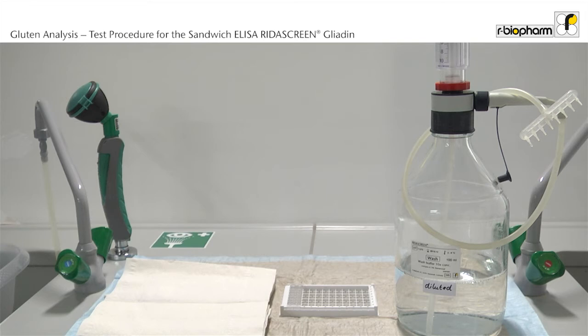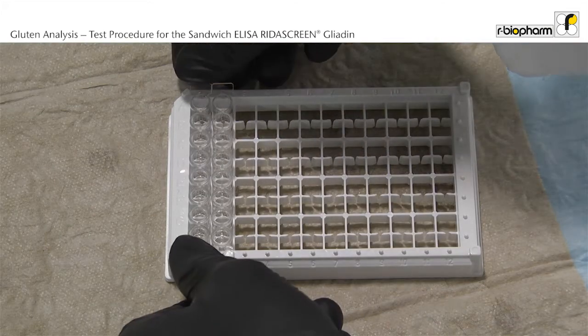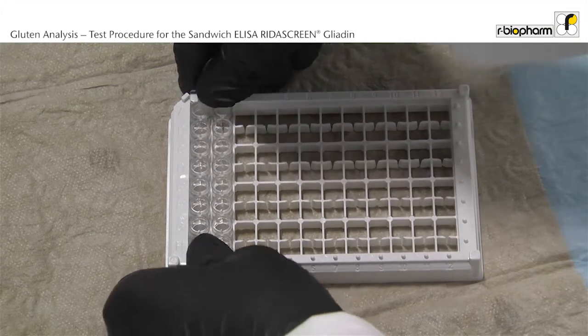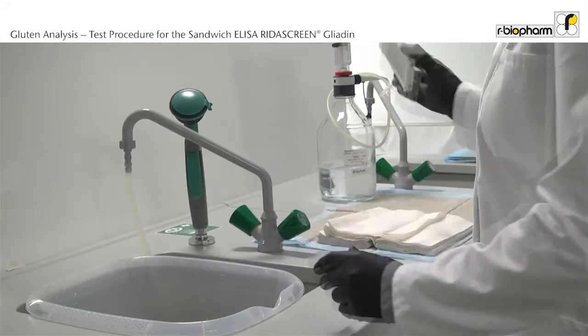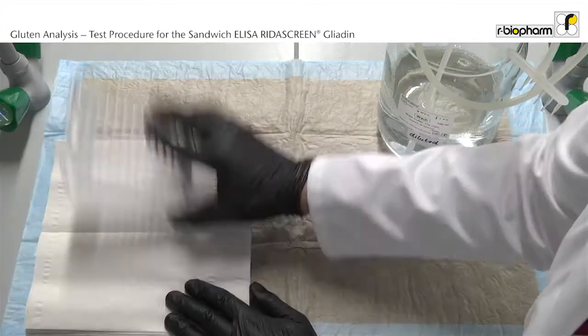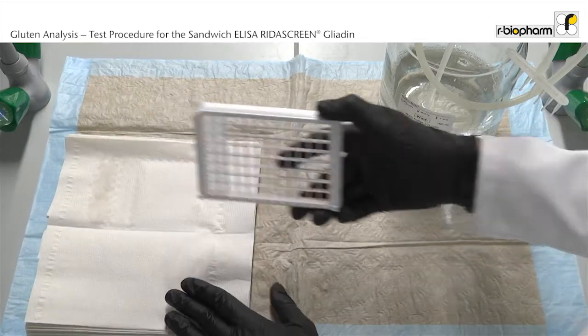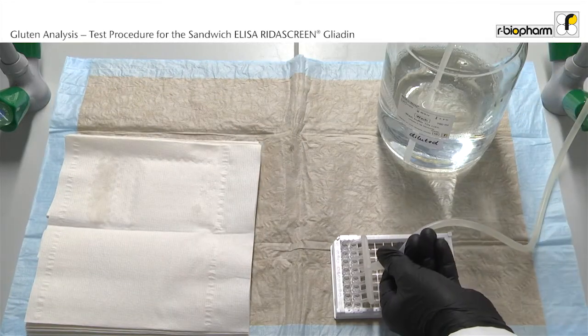After the incubation the plate is washed 3 times. The wash buffer has been diluted 1 to 10 in a clean bottle to which an 8-channel manifold dispenser is attached. Make sure all bubbles have been removed. Firmly press the frame to ensure strips will not fall out during discard. Discard the liquid from the wells using an angular and forceful motion to properly remove all liquid content. Vigorously tap the inverted plate on a dry and absorbing surface to ensure that all liquid content has been removed from the wells.